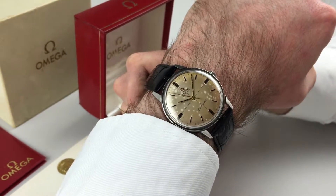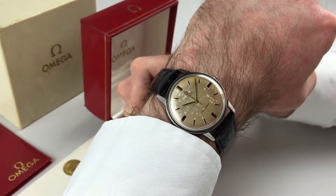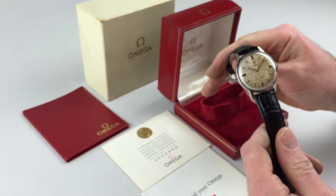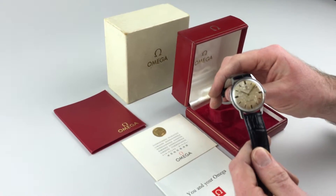This steel Omega Automatic Seamaster comes with paperwork indicating date of sale 10th February 1968. Alongside the sale paperwork is the original booklet, brochure, wallet, box and outer card box.